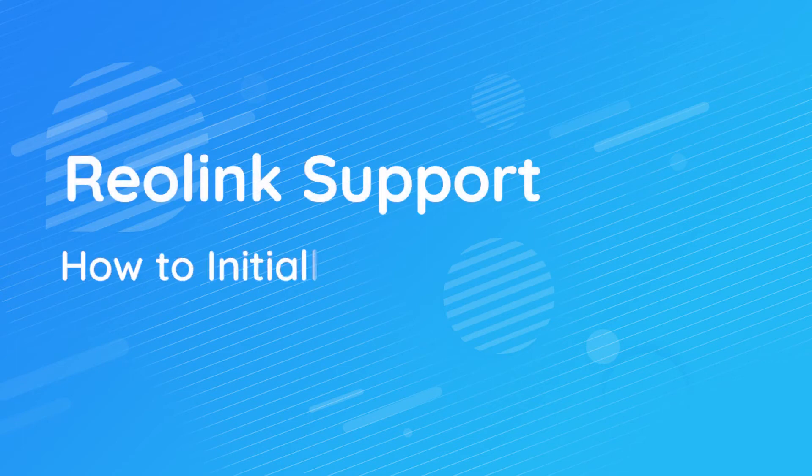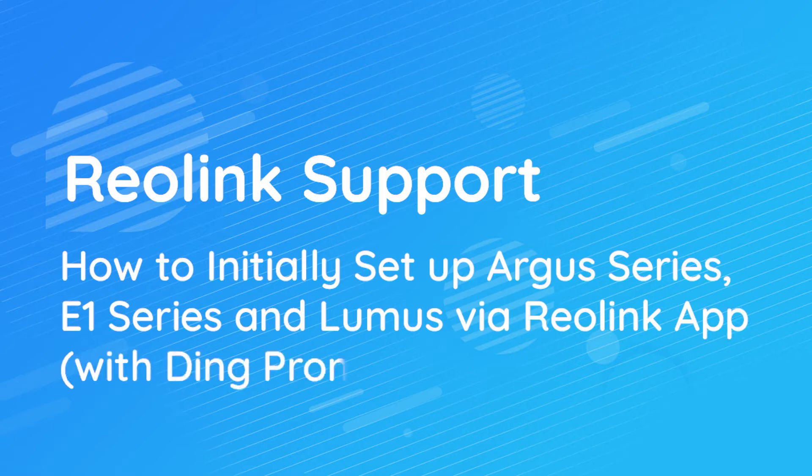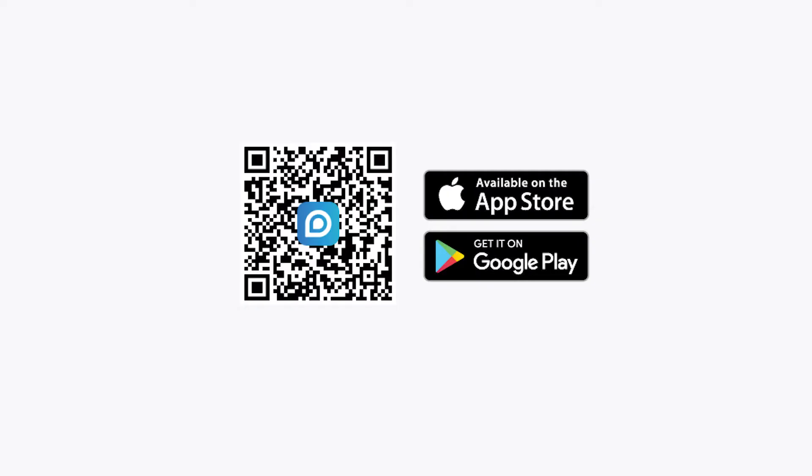This video will show you how to initially set up Reolink Argus series and E1 series cameras and Loomis via the Reolink app. Before you start, please scan the QR code on this video to download and install the latest version of the Reolink app.